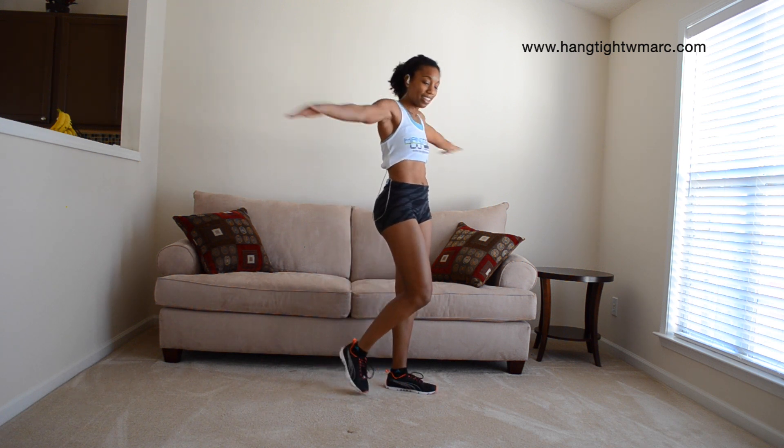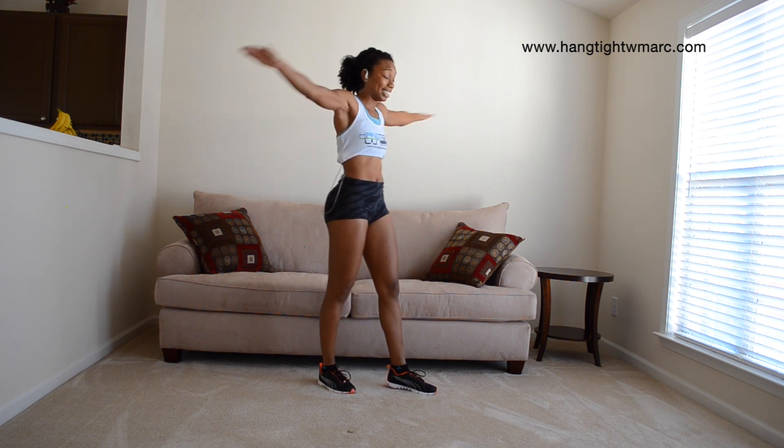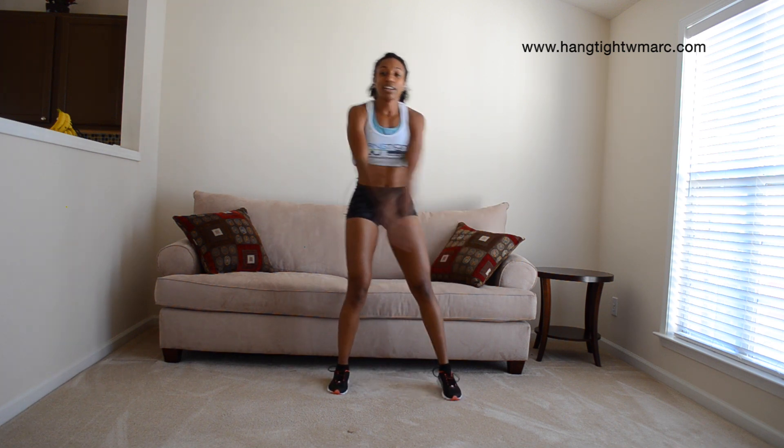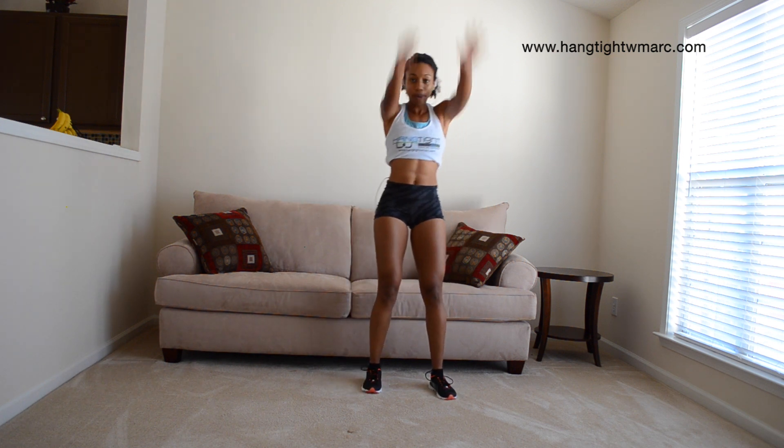Heart rate should be up — we're about to really, really sweat and burn a lot. Go ahead and swing those arms in front of you just like this. Step side to side if you want, just really getting the arms warmed up, up and down.